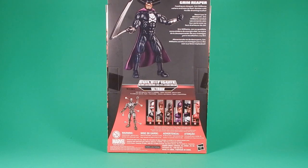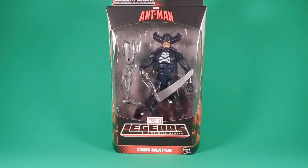The Ant-Man body probably can't be reused later on. I have a couple of ideas for customs, but I can't tell at this time — I haven't opened them yet. I found this at Toys R Us this morning on the peg. It was just yesterday that people started posting they were finding them there, and when I went this morning, they were there — that never happens.